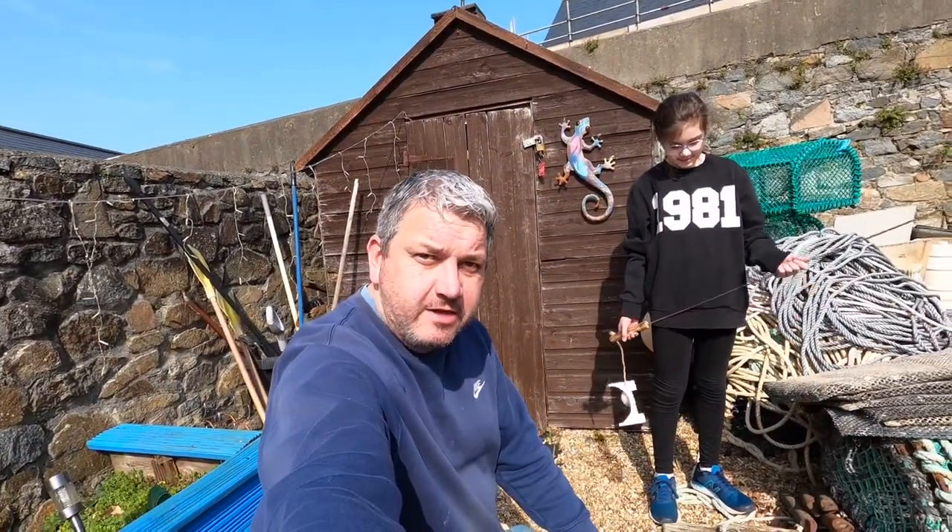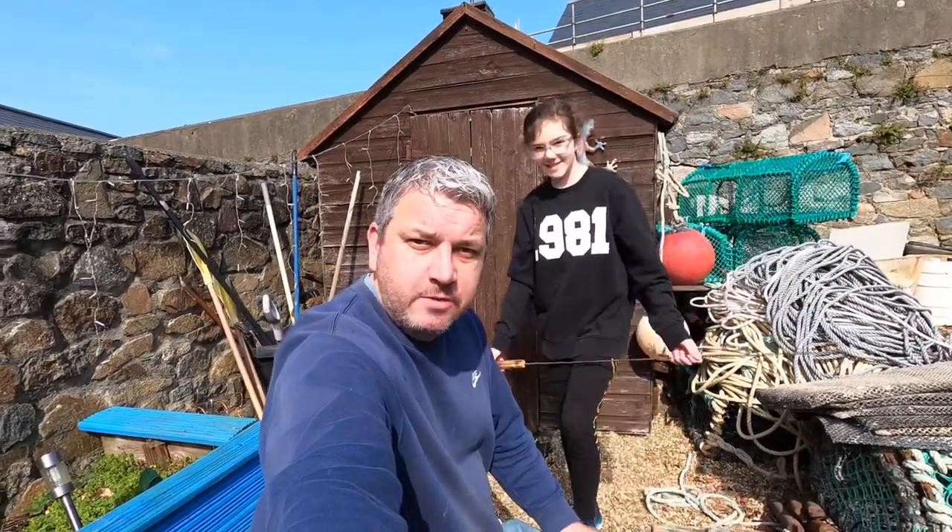What's going on? Welcome guys, Amateur Angler here. I'm with my daughter Amy and today we're going to go foraging.